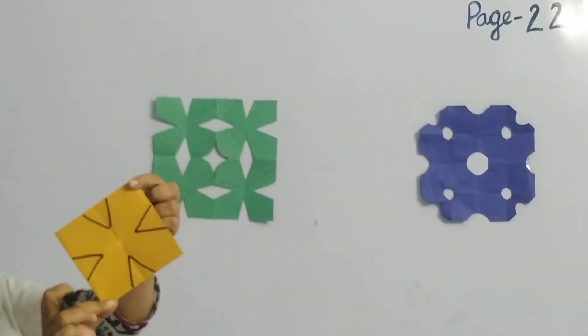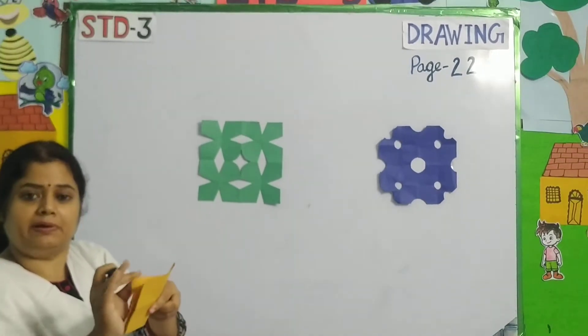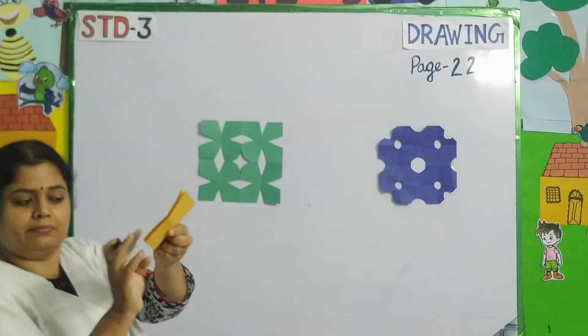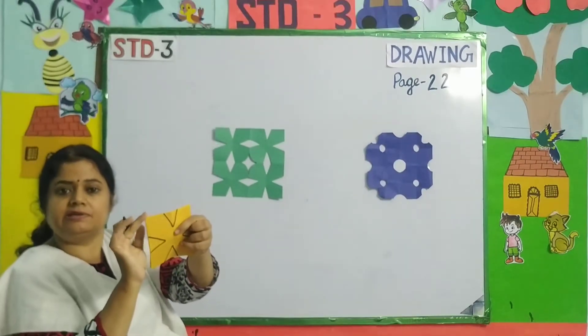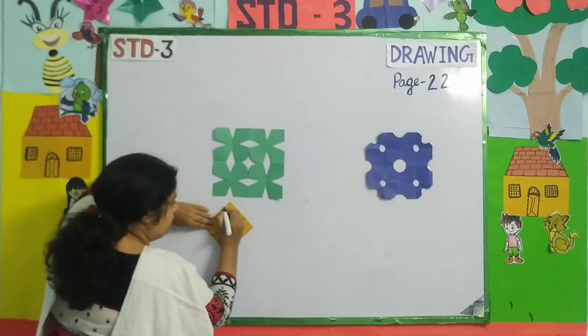See how I have done it. Now you can see this area is the open area, and this one is the closed area. So I will make the closed area round.